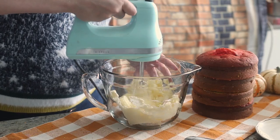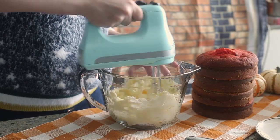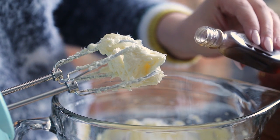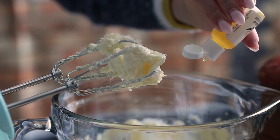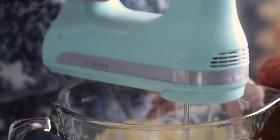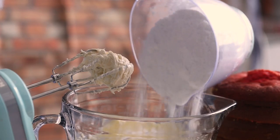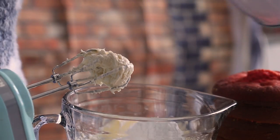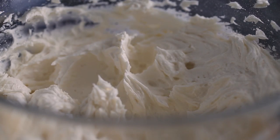Then to make the buttercream, you want to beat some butter with an electric mixer until fluffy. Add some vanilla extract and if you like, some vanilla custard flavoring — mix to combine. This flavor just tastes like custard and I think it's a nice change from regular buttercream. You don't have to use it, but I'll have it linked below. Then add some confectioner's sugar one cup at a time and beat for three to five minutes, or until it is light and fluffy.